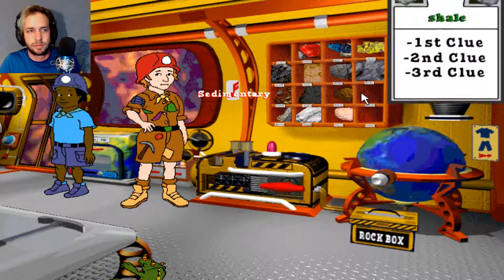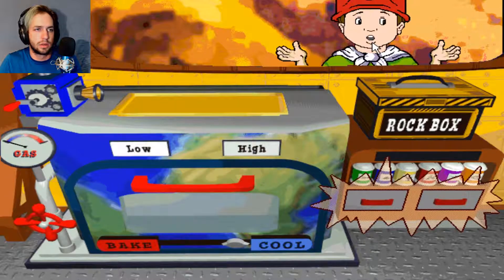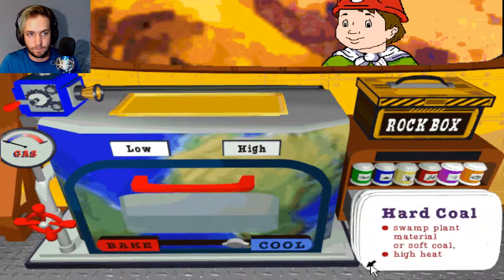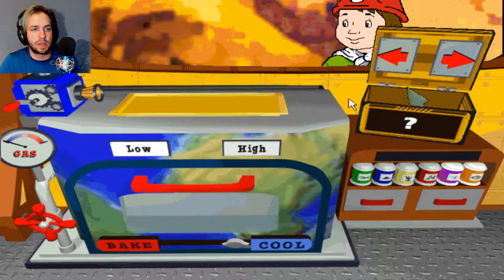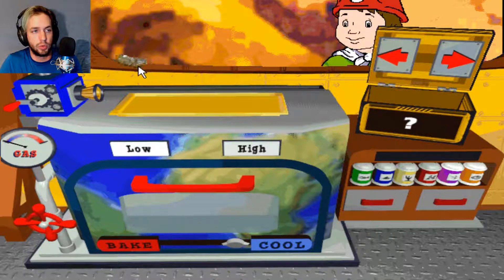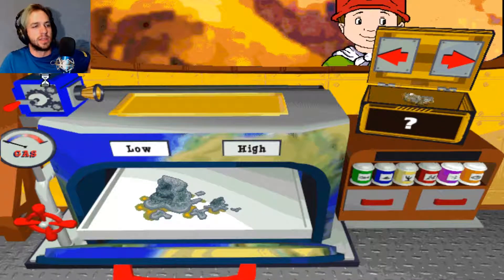Could always try transforming some trash into Arnold's missing shale. Transforming trash — I don't know how to transform. How do I transform this? So to be a rock chef, I need to make shale — shale's not in here. If you want to make quartzite, make sandstone on... nope. How do I use these? I can't even pick this one up. Make it on low — no gas. I don't know what I'm doing. I can't figure out how these rocks are supposed to be made. Let's do something more entertaining than this.